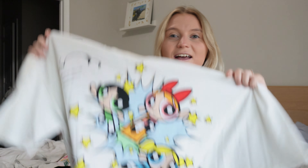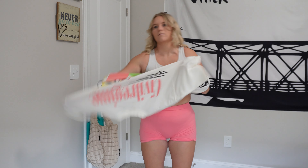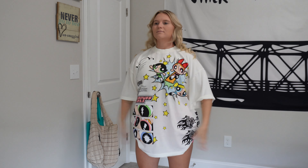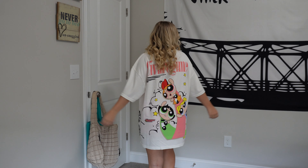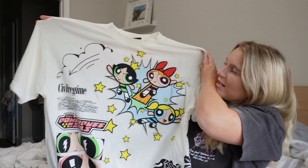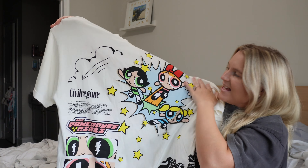I'm done rambling — I'm just going to show you guys the graphics, and I did do try-on clips to show you the full effect and what they look like right out of the package. These are larges, oversized larges, so they are practically mini dresses on me, but I love that so much.